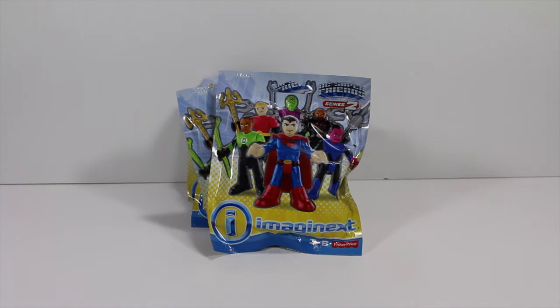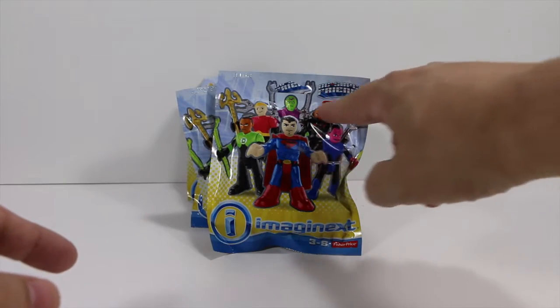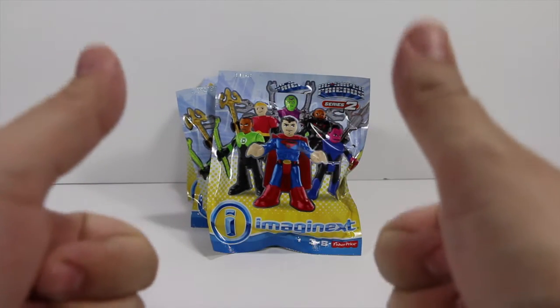Hey everyone! Welcome back to Untoybox! Today we're gonna be opening these new Imaginext DC Super Friends Series 2. These are really awesome toys so we're gonna check them out.